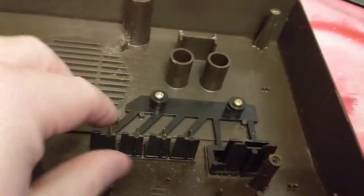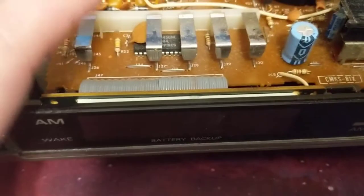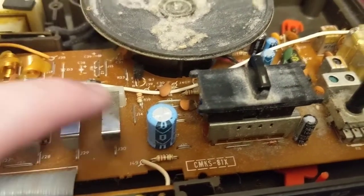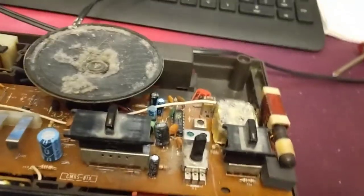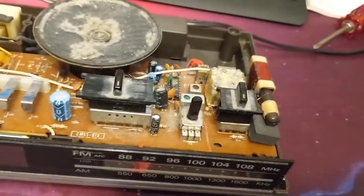Here's the underside of the top piece. These little buttons press down on these tabs here, and then they go to these little wire contacts. It definitely needs a cleaning — there's hair in there and just dirt and grime.